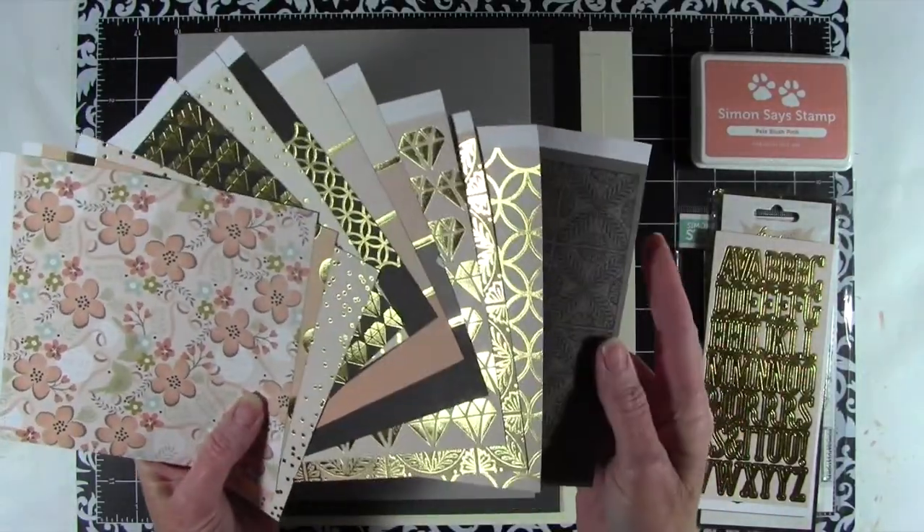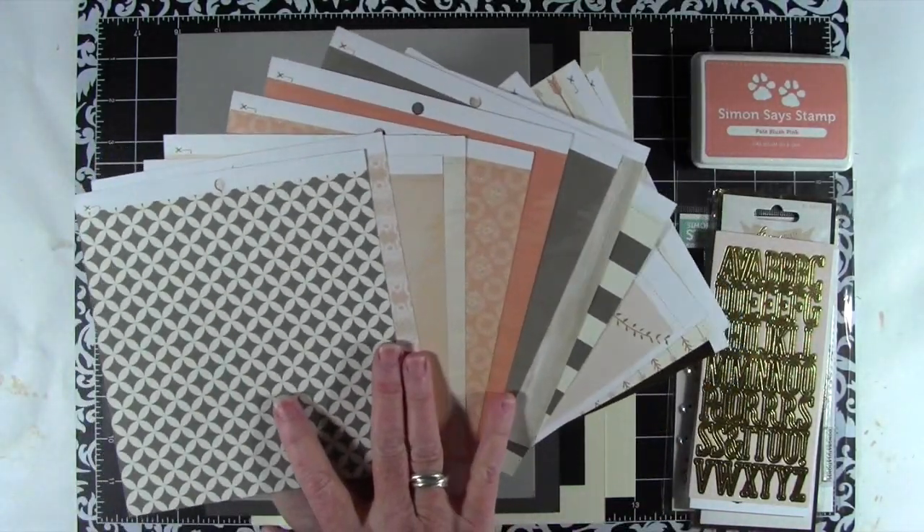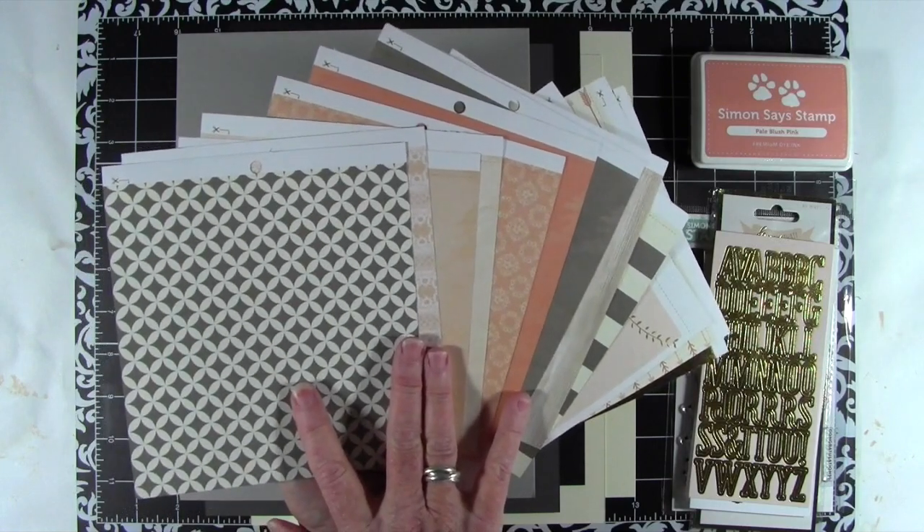I'll go ahead and flip these over so you can see the back side, which are not as gold-leafed, but really great coordinating papers for your card making.